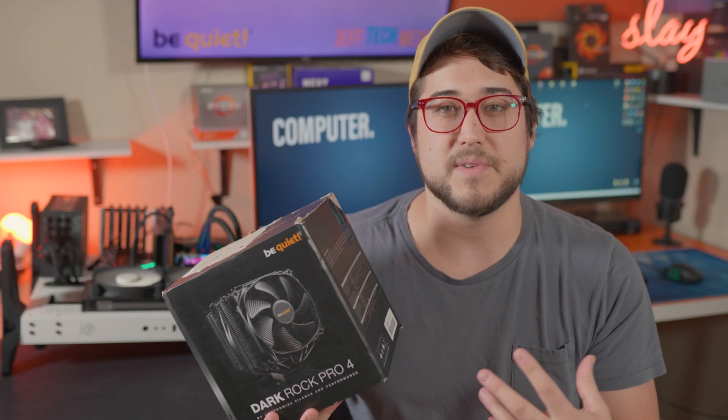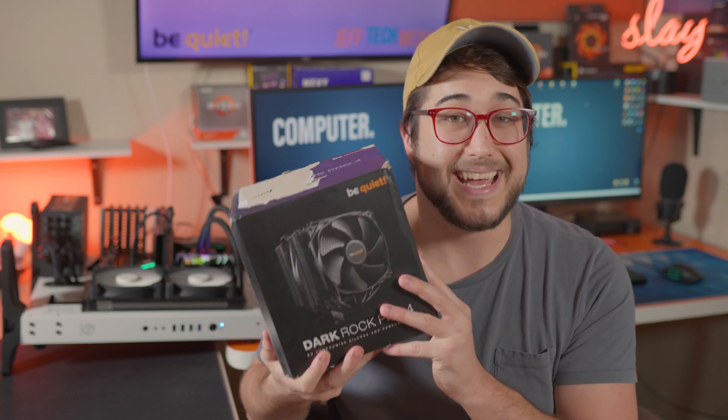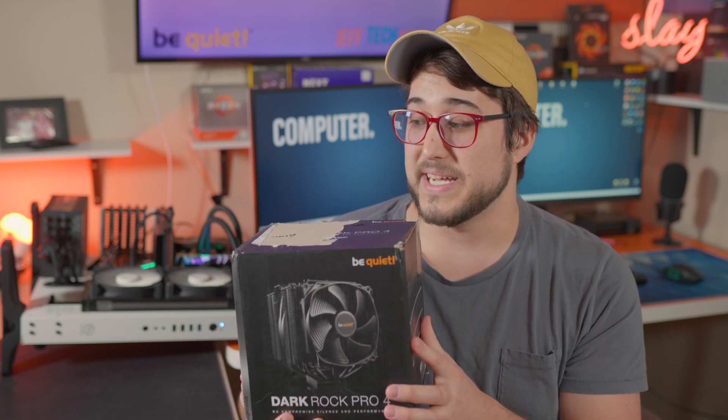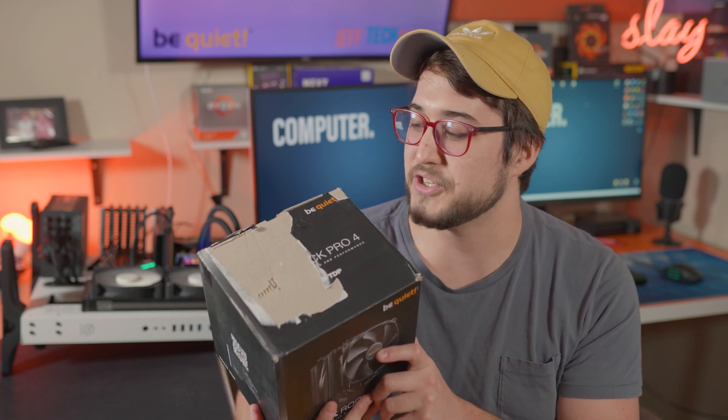I've had pretty good success on Amazon with getting their open boxes — like new, very good, things like that. Now this did say like new, and as we can see, the cooler inside is in very good condition.